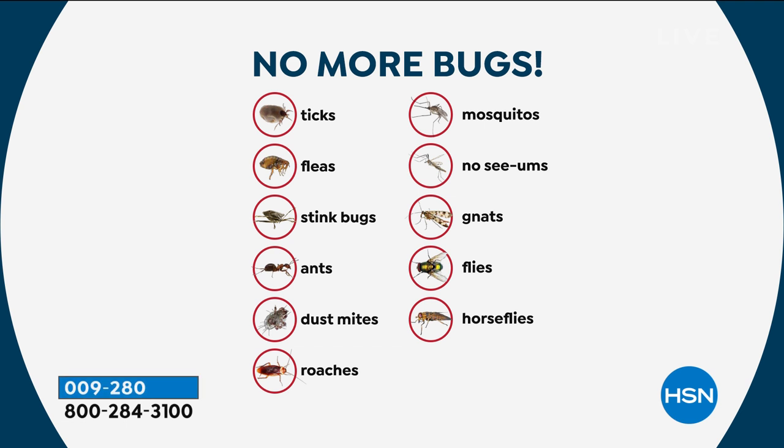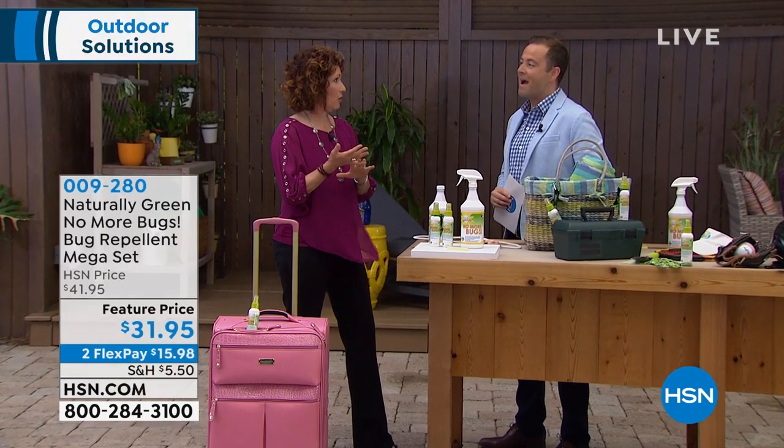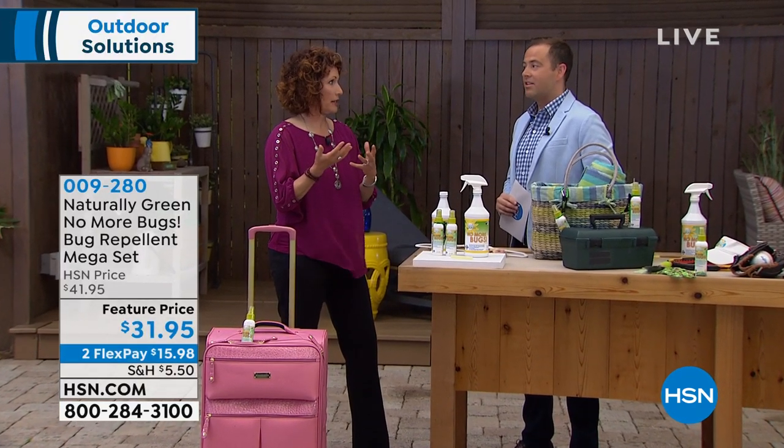Look at all the bugs it repels: ticks, fleas, stink bugs, ants, dust mites, roaches, mosquitoes, no-see-ums, gnats, flies — it's a long list and that's just some of them. If you have allergies, you know the things that really challenge you are dust mites. Spray your beds and your animals' beds. Going to the beach? You know how pesky the ants are. Spray the area before you put your towel down. You'll have your travel size clipped right to your beach bag with the carabiner.